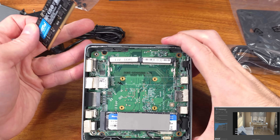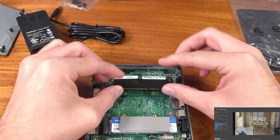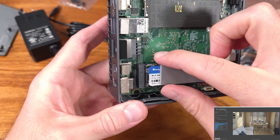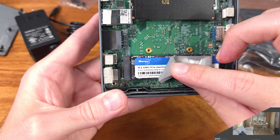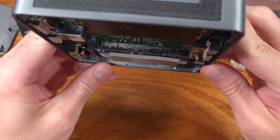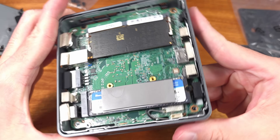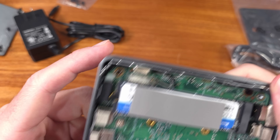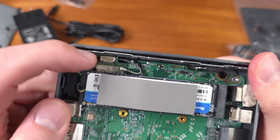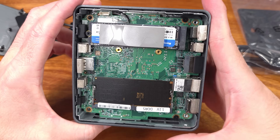As for the performance of the N150 — it's a 6W TDP chip — I tested it in Cinebench, 3DMark, Geekbench, and with SSD testing. For multi-core Cinebench R23, the Air 12 averaged 2,385 points, with the single-core average coming in at about 930 points. That's really not bad for about 23W maximum power draw during the multi-core test, as measured at the wall with a kilowatt meter.